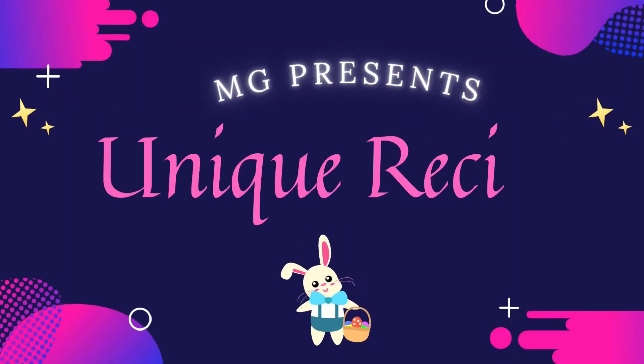Welcome to unique recipes presented by MG. For complete details, please watch till the end.